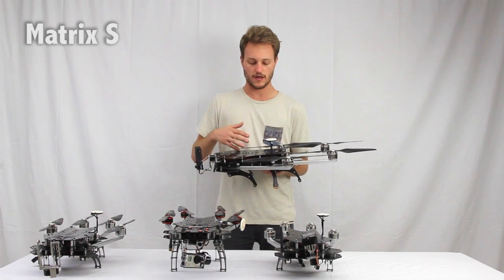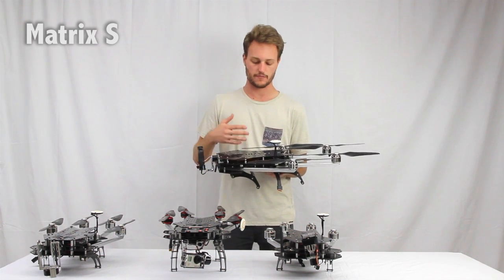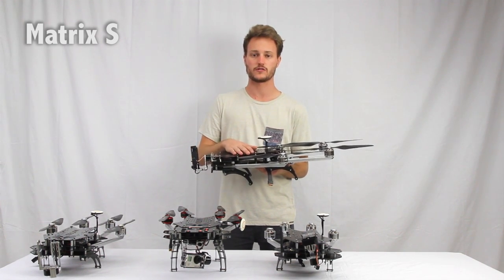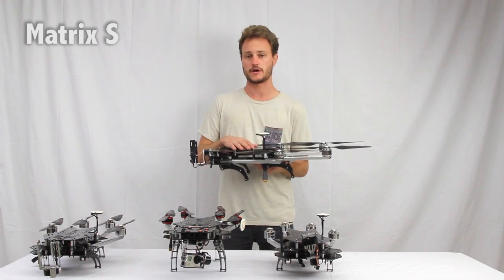If you plan on picking up extra payloads, putting extra different sensors on your system, then the Matrix S is the one for you — all around very versatile and powerful.